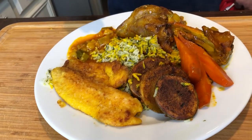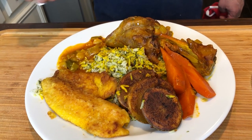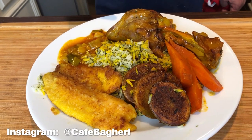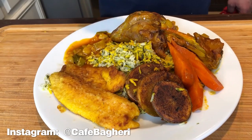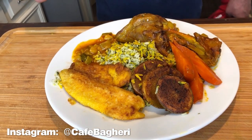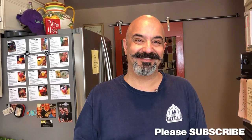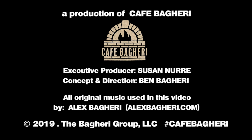Well, there you have it. This is our Persian New Year's Eve dinner — steamed saffron herb rice, which is called sabzi polo, with fried fish, mahi, and we threw in a braised lamb shank. So: sabzi polo, mahi, some crispy rice tadik, some carrots to be healthy. Happy Persian New Year, and hope you all have a wonderful year ahead. Ciao. Bye.